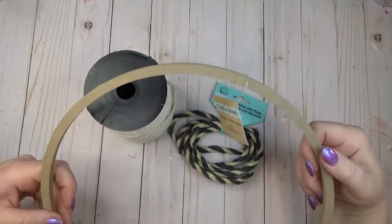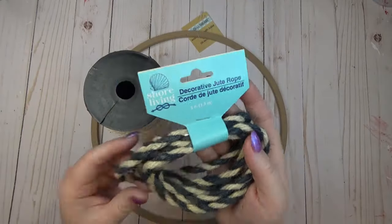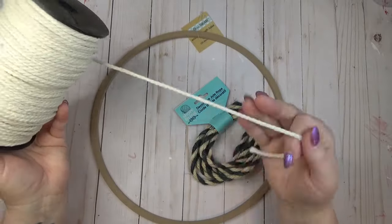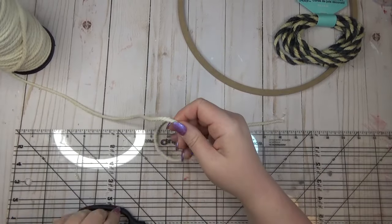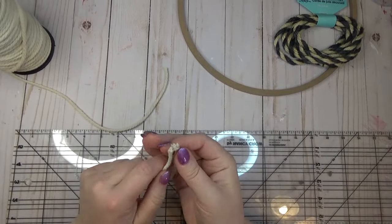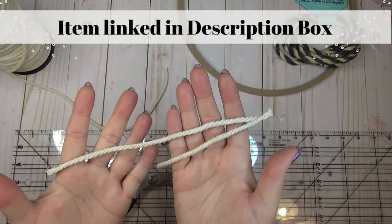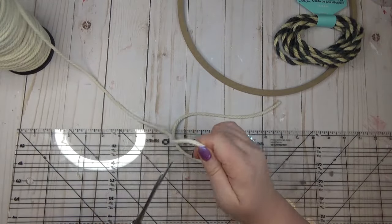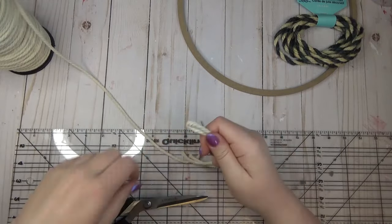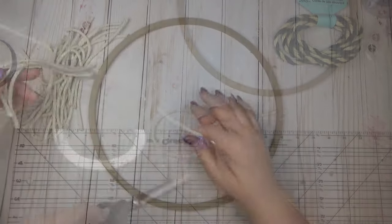I wanted to create a wreath for my front door with a coastal theme. I picked up one of these wooden wreath forms from the Dollar Tree, some nautical rope, and some macrame cord that I get from Amazon on a really big spool — I'll link it in the description below. I started by cutting my macrame cord down to eight-inch pieces by starting with a 16-inch piece, folding it in half, and cutting it down.